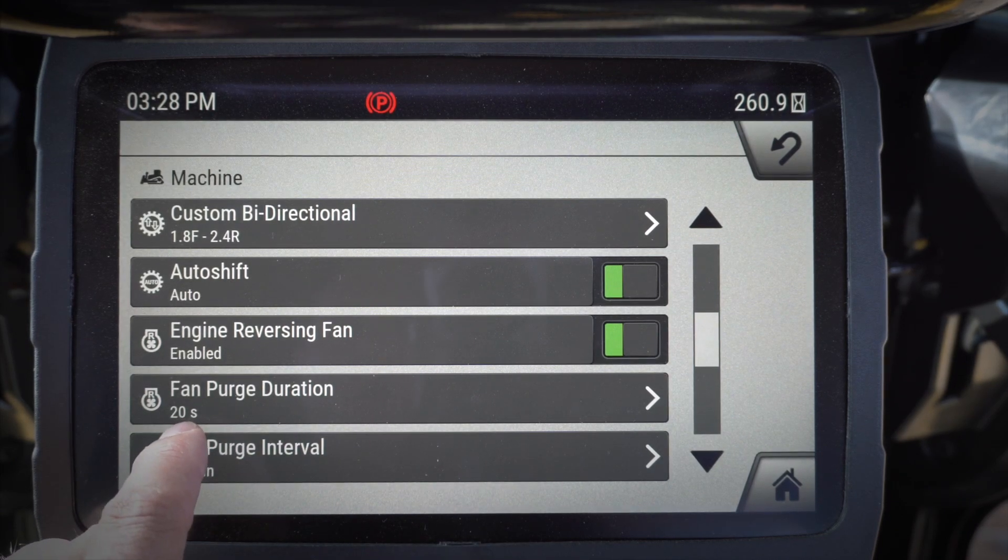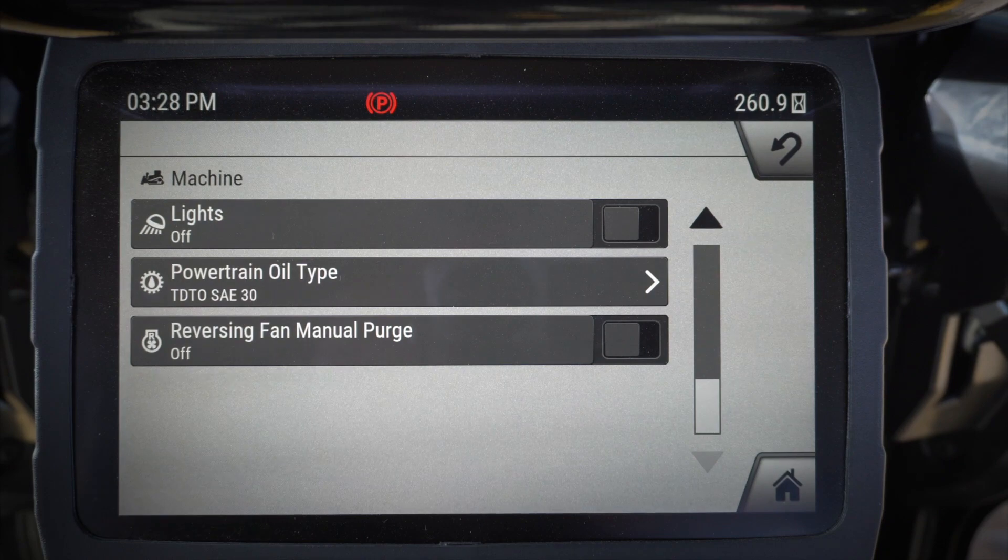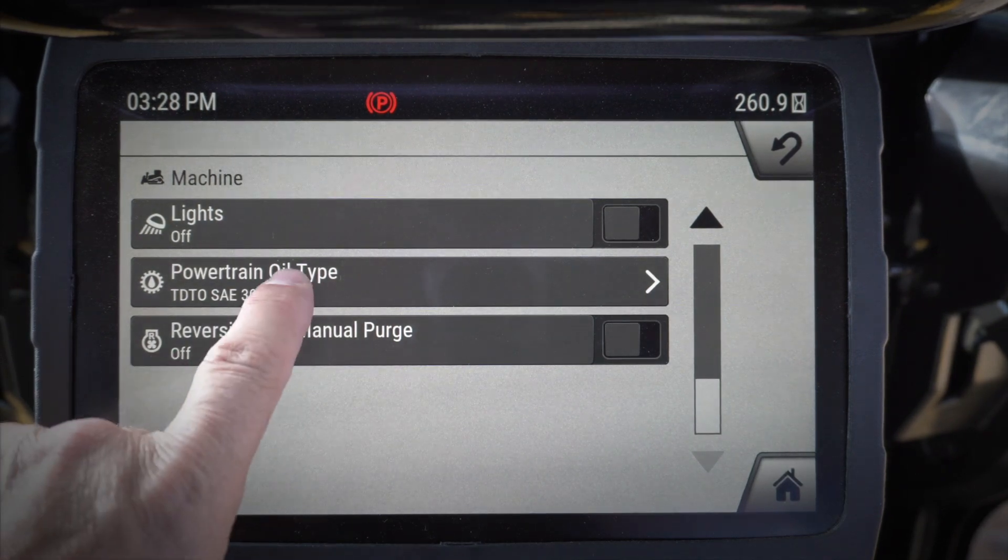Of course, the engine reversing fan can be enabled or disabled, and then the durations — how long do I want the reversing cycle to go and how often do I want the reversing cycle to go. Here it allows me to turn my lights on or off.